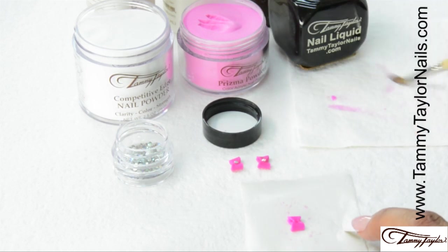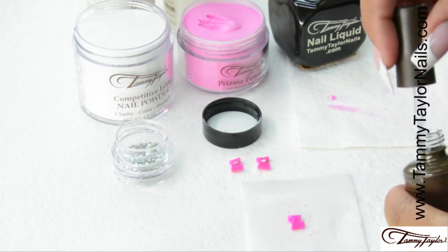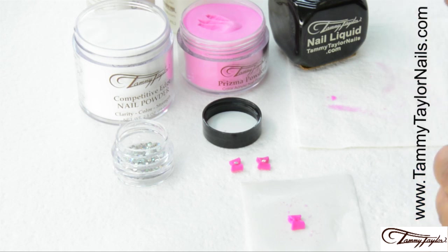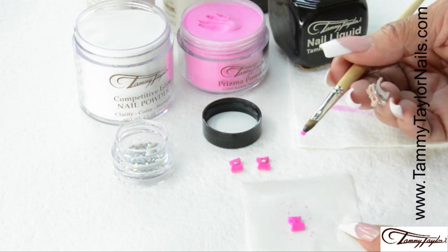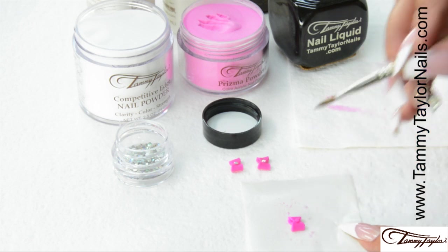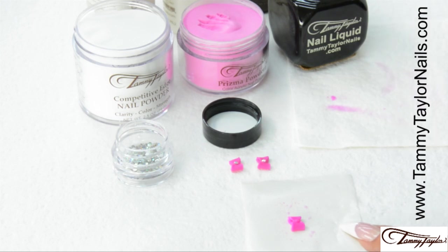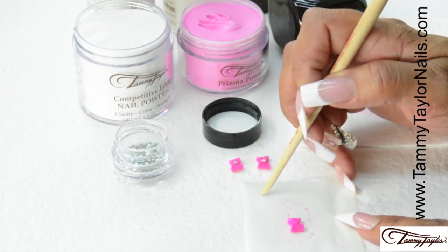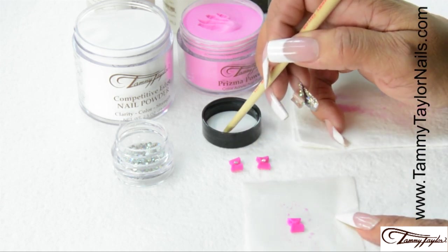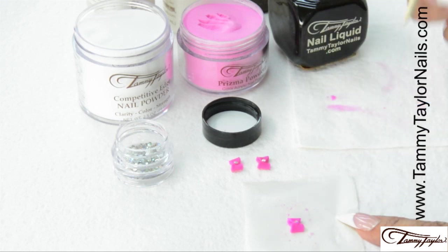Now, if you want to dress that bow up, wipe your brush off and put a little of your Top Gel Plus on your paper, just a little bit. I'm going to pick up a real small ball on the tip of my brush and place it right in the center of the bow and let it set. I'll wipe my brush off. Then using the wooden end of my brush, I'm going to tap it into the Top Gel Plus and pick up a crystal and press it right down in the center of the bow. And there's your bow.